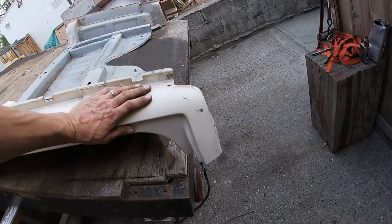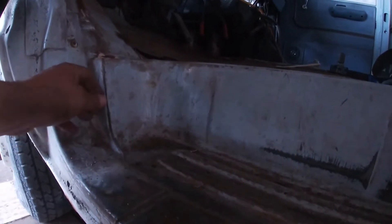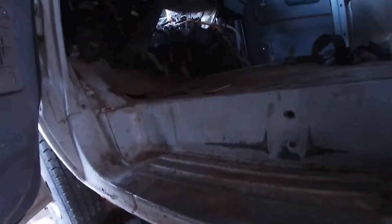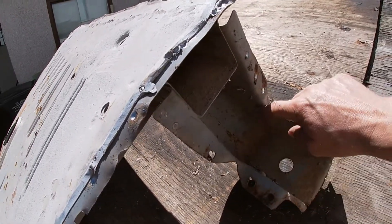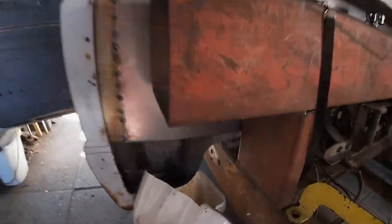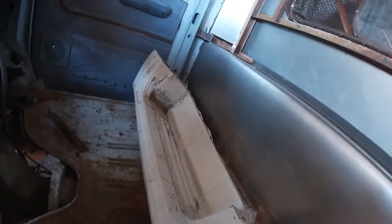I'm going to try and graft this in as one piece. This part here we're going to try and cut along the lower line and then separate this off and take this whole lower piece right out. This is what it looks like all separated from the spot welds where you drill out all the holes. This piece needs to be cut off and welded onto the other piece because this whole chunk is just too heavy duty to try and change. That's the removed step sill from the passenger side of that floor piece as well.